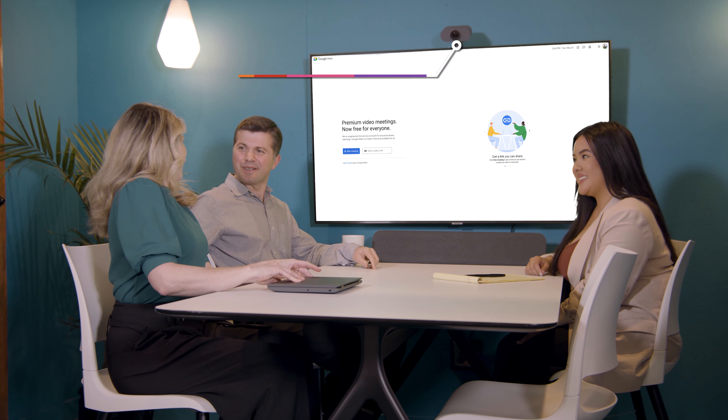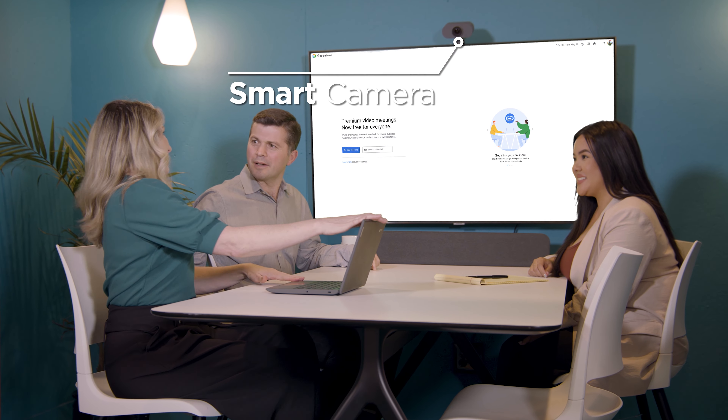The small room kit comes with a compute system, smart camera, smart audio bar, and a remote, making effective collaboration simple.